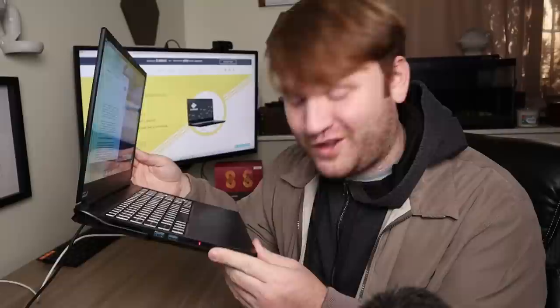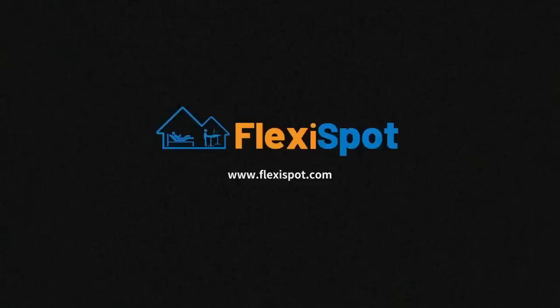The laptop itself had some soft touch material protecting both the screen and the keyboard. Now from here we're going to need somewhere to actually place the laptop and I'm going to have to thank the sponsor of today's video for that — FlexiSpot and their standing desk.